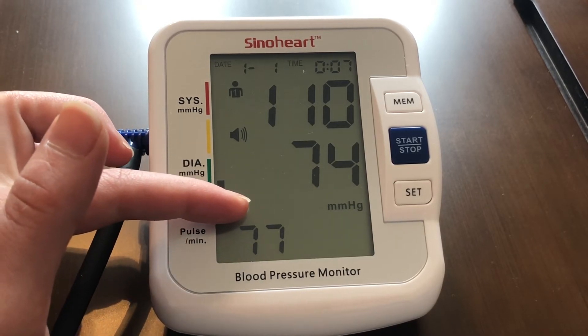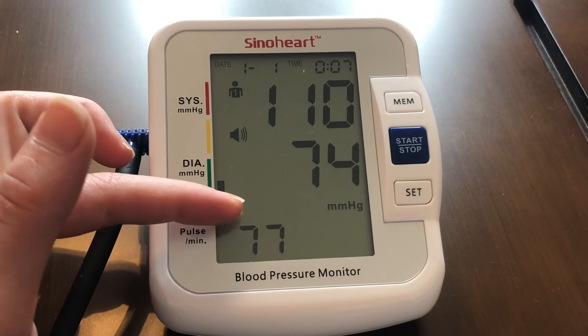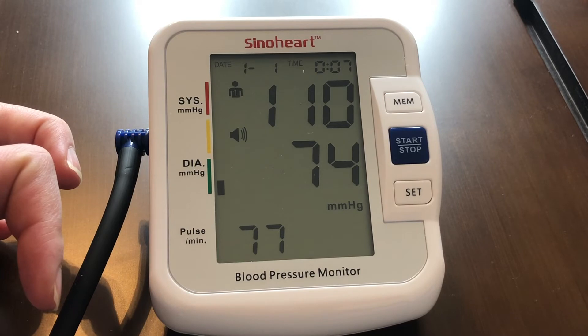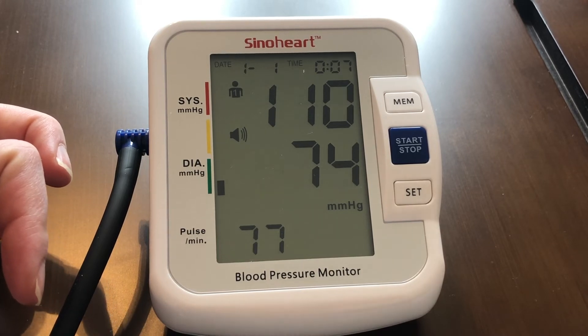If you do have arrhythmia, this is a really important feature — it will show three hearts, which means that you will need to go to the doctor. Early treatment is the best treatment.